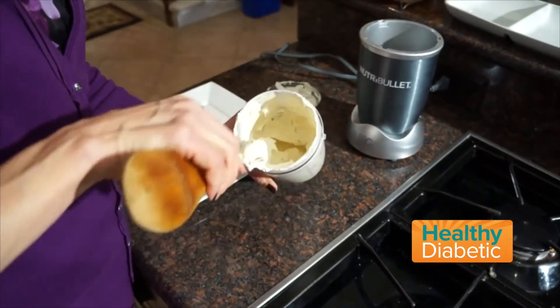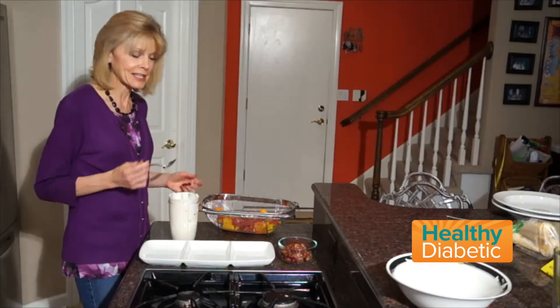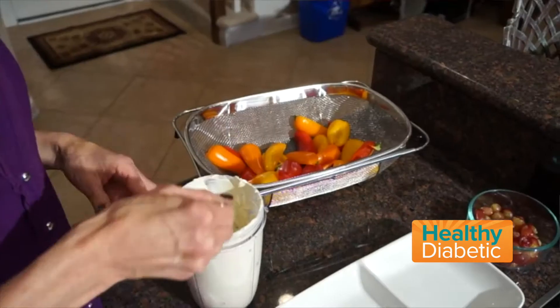Those ingredients are folded in. Time now to spoon it into the mini peppers — a pretty simple end to this whole process. Just grab a pepper and scoop out some of the cheese mixture.